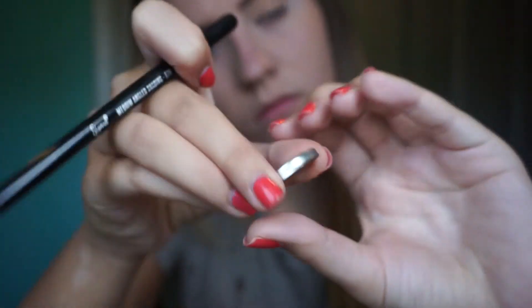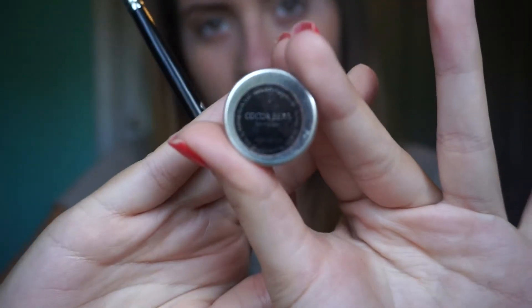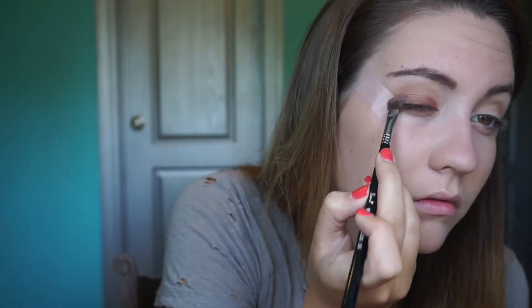Now I'm going to take the Creme Brulee eyeshadow from Makeup Geek with my E40 brush and just put that in my crease and make sure to blend it out. It's okay if you go over the tape because when you pull it off it'll make a clean line. Now I'm taking an E70 brush and an eyeshadow from Makeup Geek called Cocoa Bear — it's a reddish brown, really gorgeous, and it looked like Kendall had this color. So I'm just packing that on the lid, making sure not to get it into the crease.